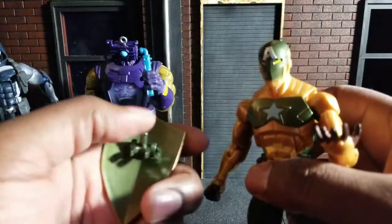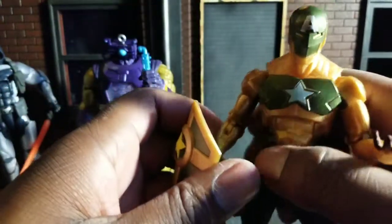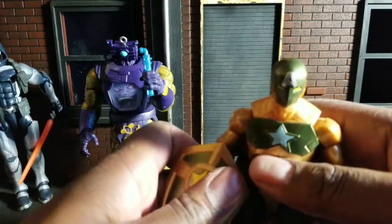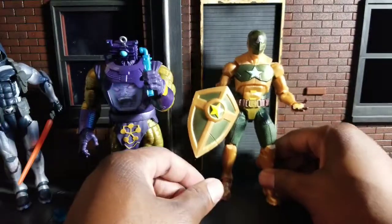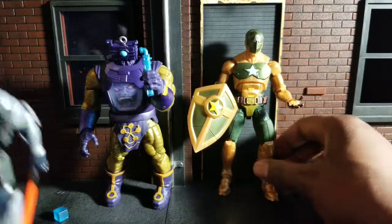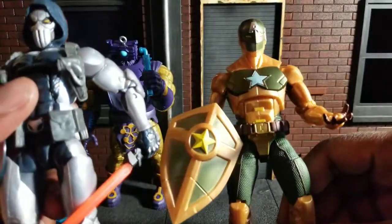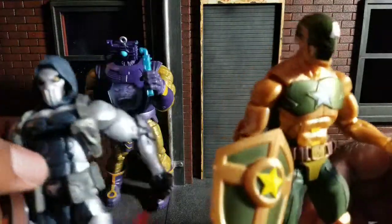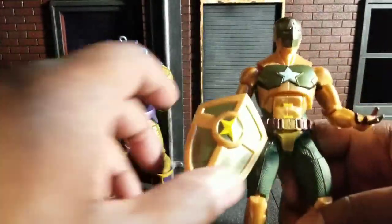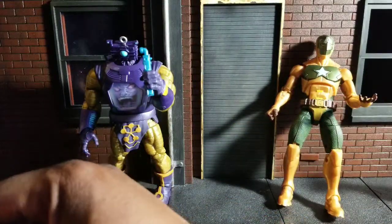Unfortunately, it's the biggest problem. There's a peg hole here, which you've seen plenty of times before, but there is no peg hole in his body for that to plug into. He does have a wrist clip here that is nice and thick, but it feels like it's stressing to try to hold on for dear life. I've seen several reviewers talk about this and have broken theirs trying to get it on there. And the funny thing is, if you look at Taskmaster, he shares the same legs and the same arms — just different hands.